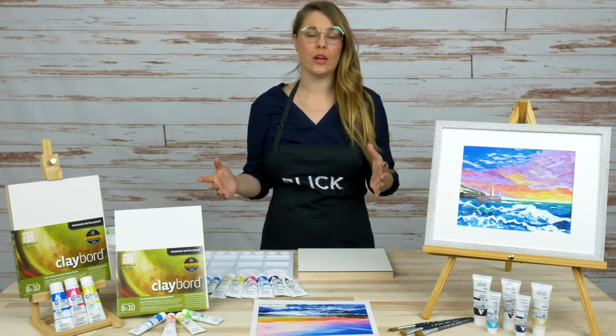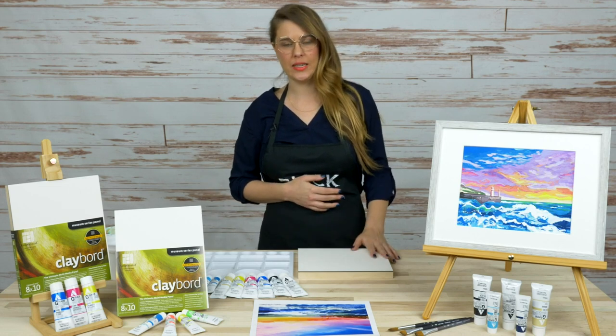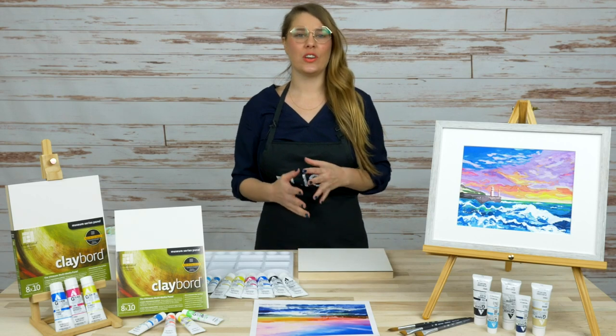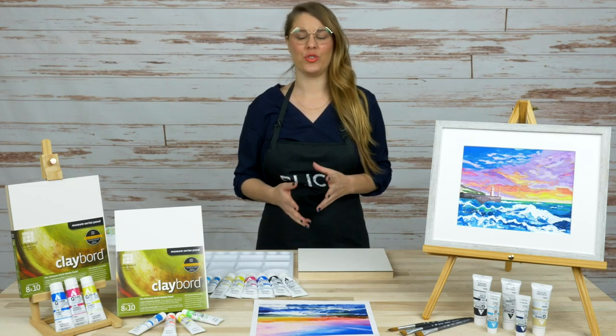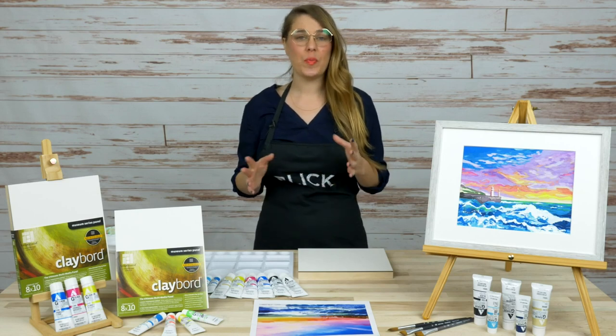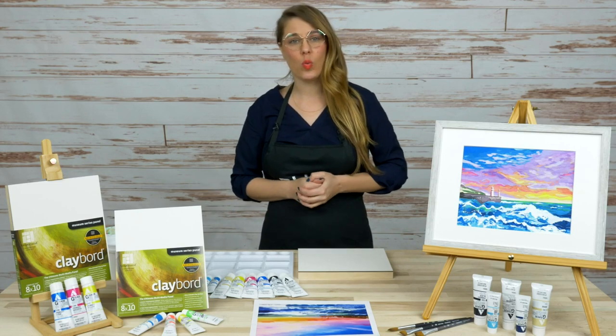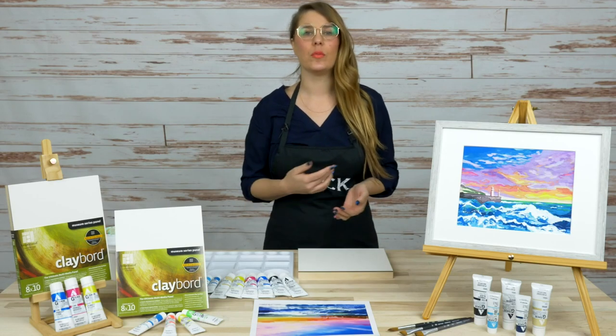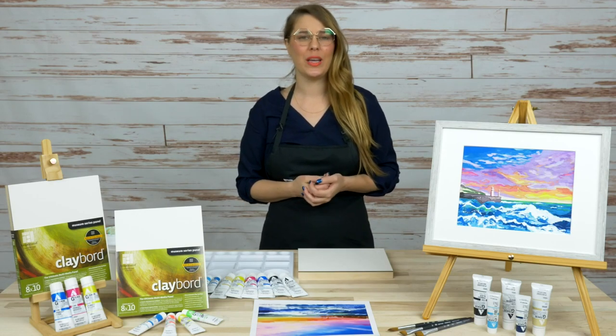We're going to be using Holbein acrylic gouache on an 8x10 cradled Ampersand clay board, which is a very interesting combination as we work through this process. I'm going to be painting using the Princeton Aqua Elite watercolor brushes, which are compatible for your acrylic gouache painting techniques.